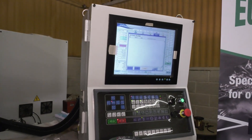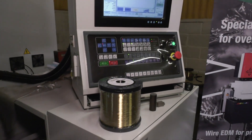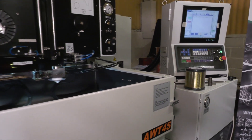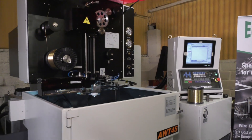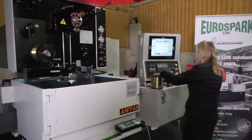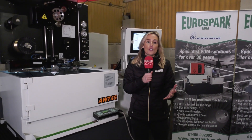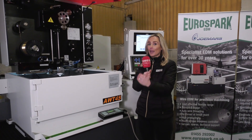Anyone in engineering can benefit from a machine like this — if you're making dies or you're sample cutting for stress testing of materials. It's used in aerospace and the medical sector, so pretty much any industry. With EuroSpark, they stock their wire as well, so you're getting the full package with them. We've been out to many of EuroSpark's customers that say these machines just keep going and going and going.